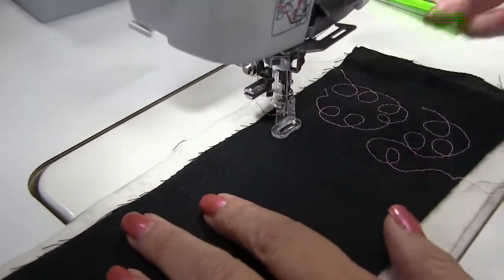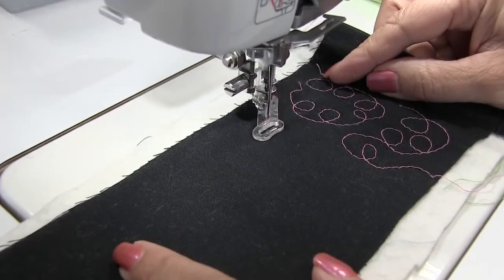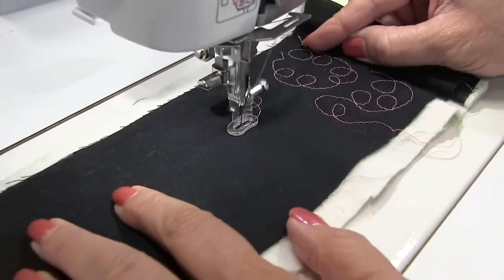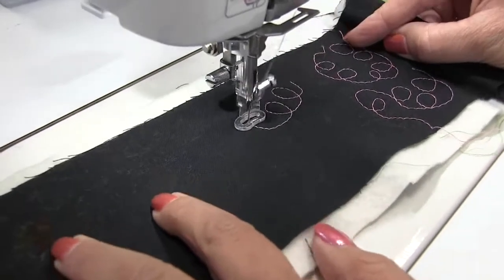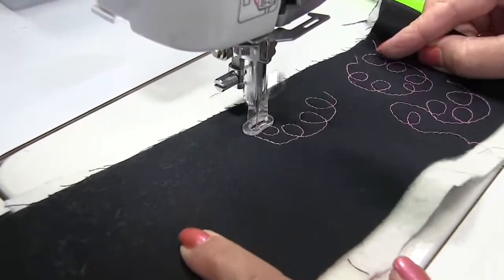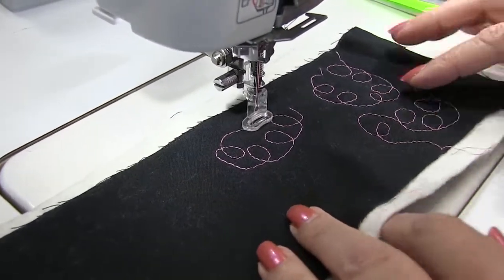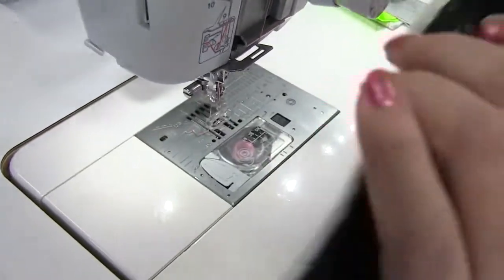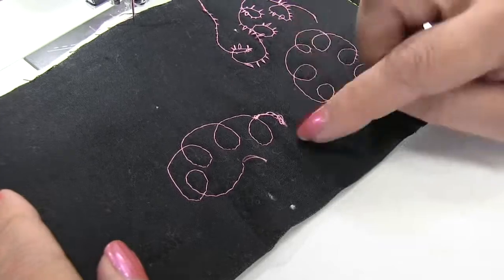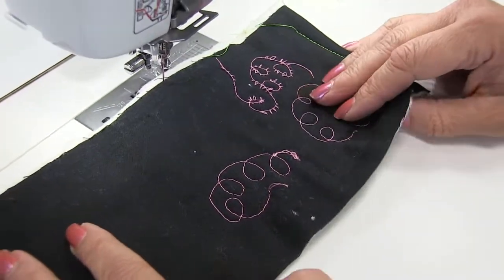So I'm going to go ahead and put my presser foot down and give it a go. I'm going to do these round shapes so that you can see we're not getting any of those eyelashes. It looks good on top like the other one — the previous ones looked great on top — but now you'll see we've taken care of those little eyelashes on the back and we've got a nice consistent tension on the back. And that's because of that straight stitch plate.